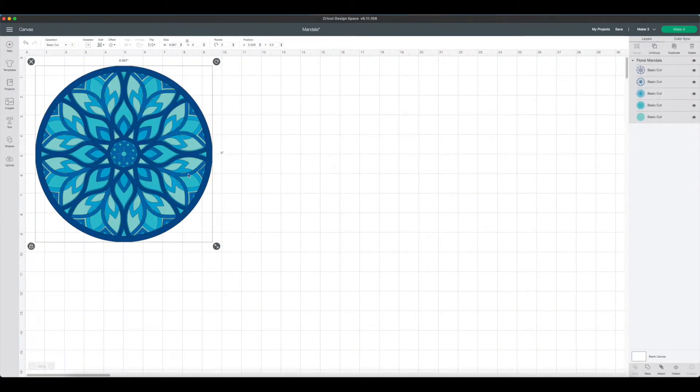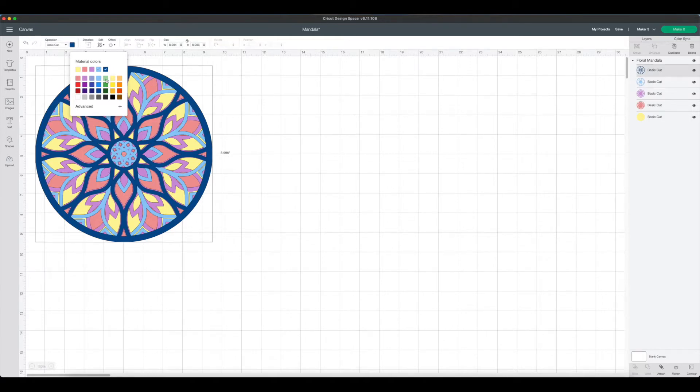Now as you can see it's coming up in all different shades of blue. If you come over to the layers panel, you'll see that all the different layers are in different shades of blue and green, which is really pretty, but I wanted to reflect the colors I'm going to be using in the different pieces of paper. To change the color of your layers, select the layer in the layers panel, then come up by Operation, select the square, and choose your color. This gives us a nice visual of what our project will look like in the end.